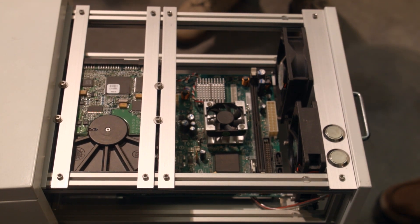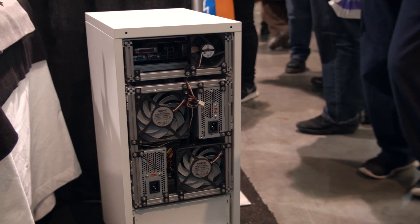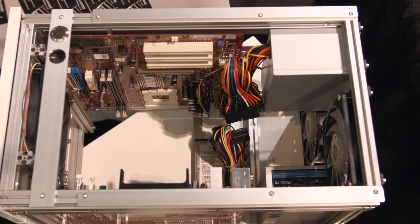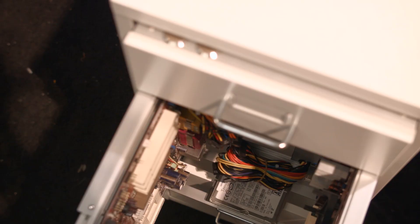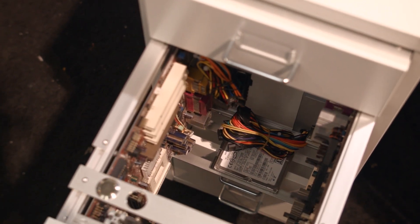You feed the power cables through the back of the case. Moving down and opening the bigger drawer, we have a dual MATX one. You can have an MATX board on each side, and you've got 2.5-inch or 3.5-inch drives again, with much more space for much bigger fans.